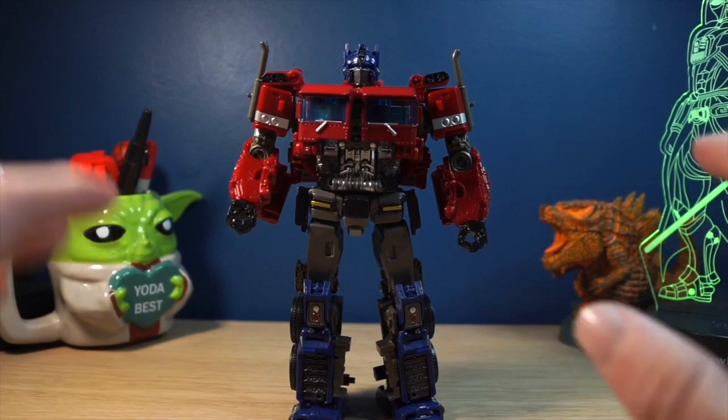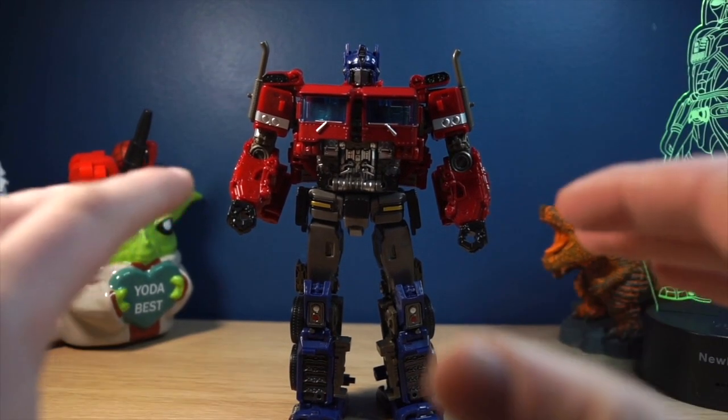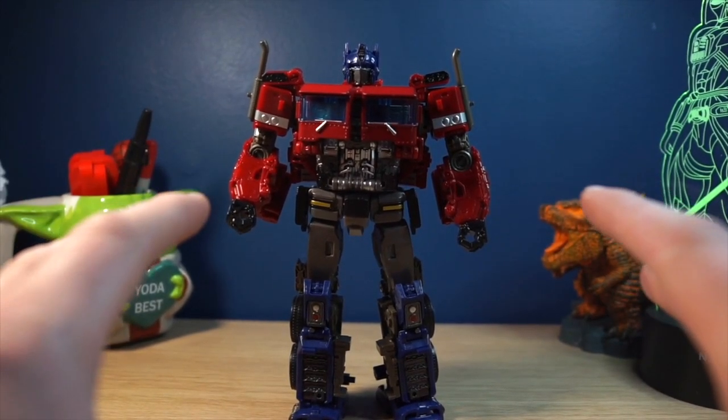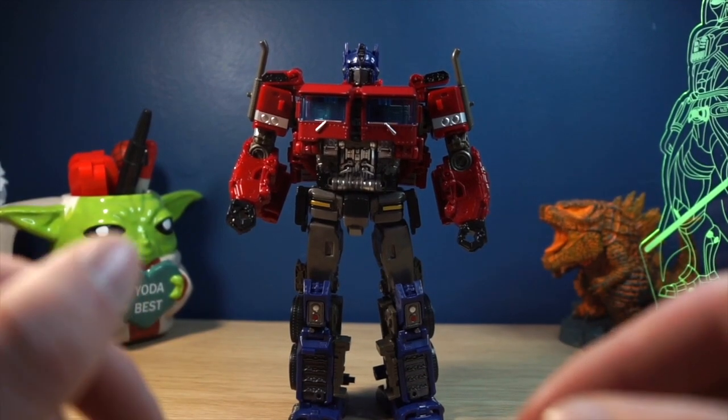Now I'm going to try to transform this figure on camera, because the instructions that come with him are not great. There are some joints that I'm really scared might break because of how tiny they are, so in case that happens, I might as well capture it on camera. So yeah, let's begin.